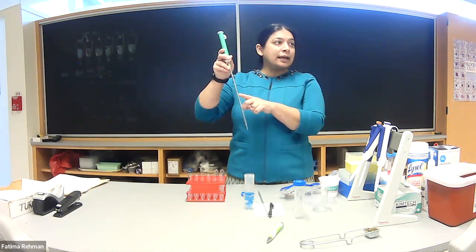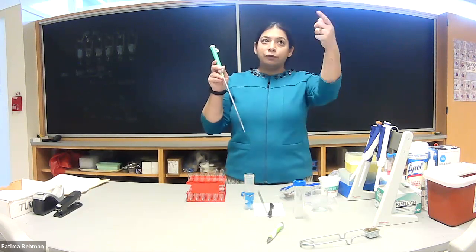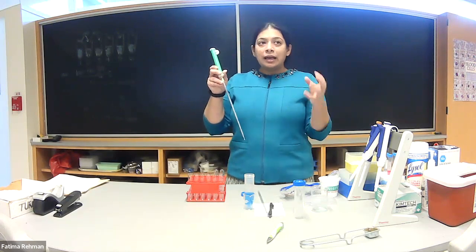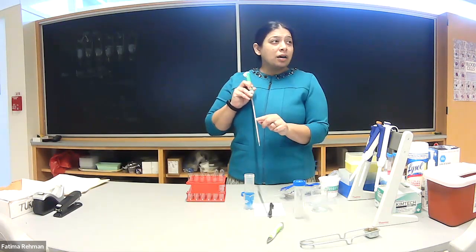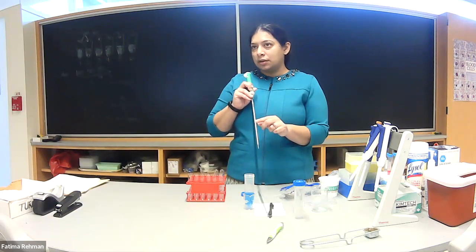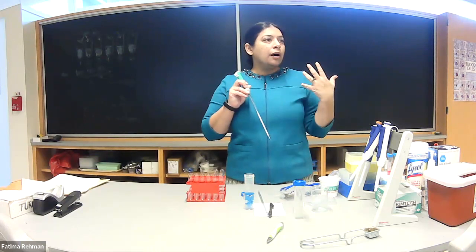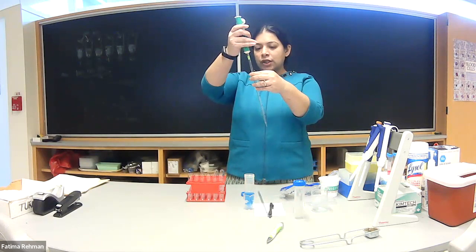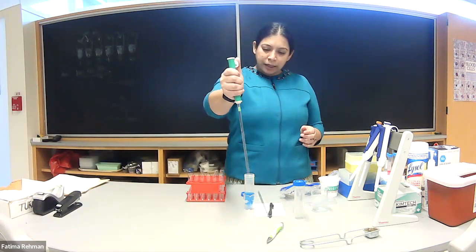For straightforward numbers that's fine, but if you had a volume like 4.6 ml it can become confusing. In that case you can always read the smaller numbers on the other side, which go in the correct order — it's just not the most user-friendly way, but it's there.